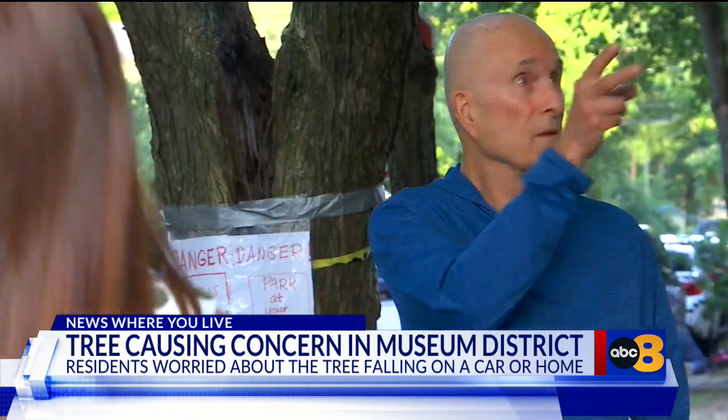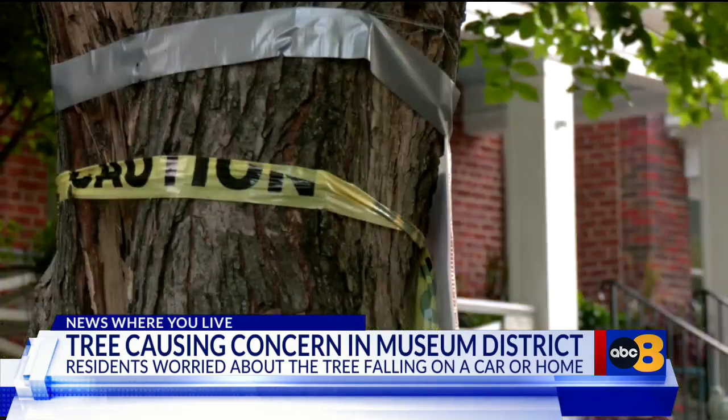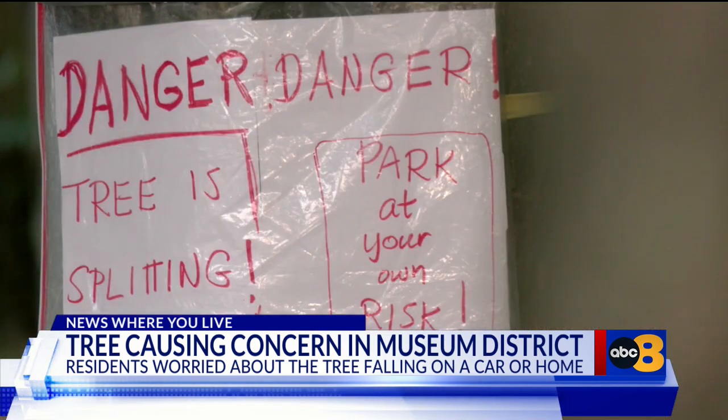If it falls, it's going to fall on these three houses. Williamson says he and his neighbor alerted the city of Richmond about the tree in hopes of getting it chopped down. According to city records, the first request was submitted by his neighbor on August 12th, who also made a call on August 22nd, and then a third request was submitted on Monday by Williamson himself.